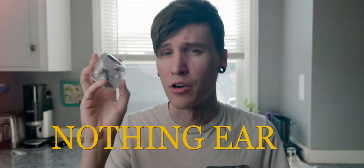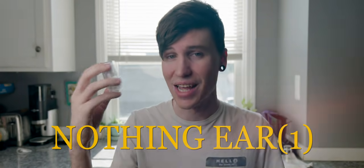Here they are, a real set in the flesh — the Nothing Ear 1. I just did an unboxing and a test with these in my ears to see how they sounded. Let's check it out.